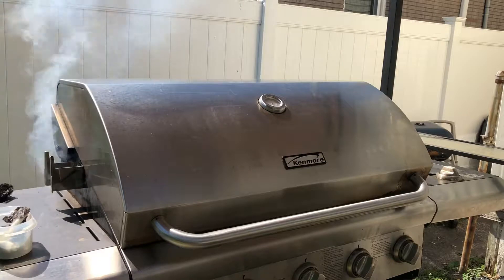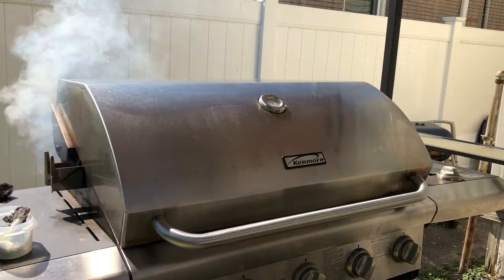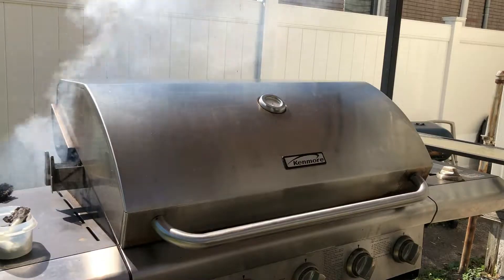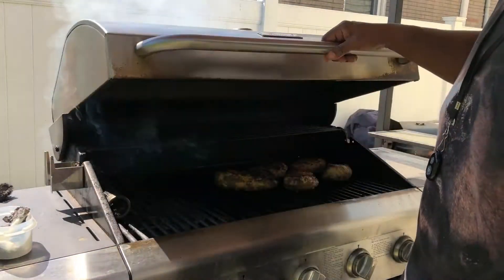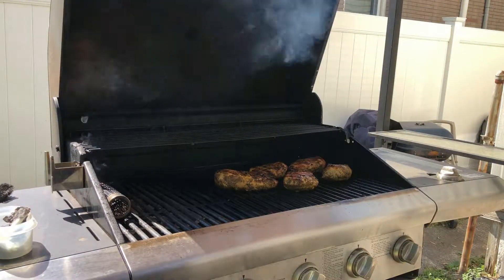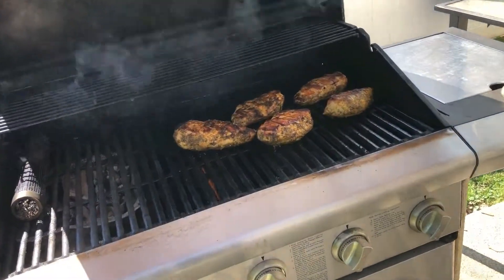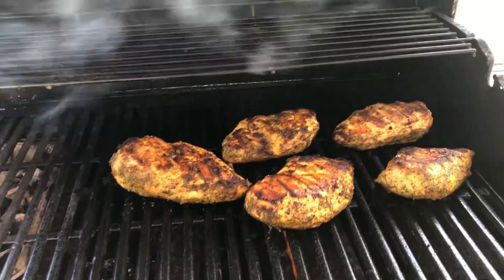YouTube, I wish you could smell what I smell. This chicken smells good. I cannot wait until we get this chicken off the grill. Let's check and see how it's looking. That looks like some good chicken. Let's go in for a closer look. Boy, those breasts look good.